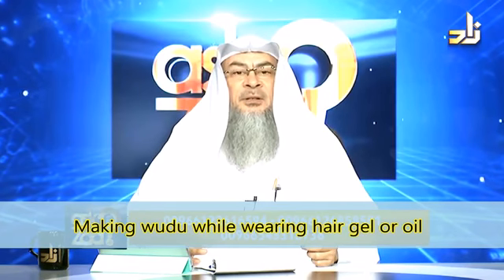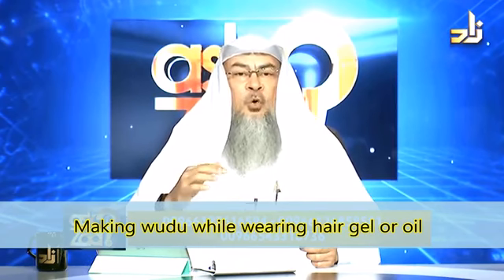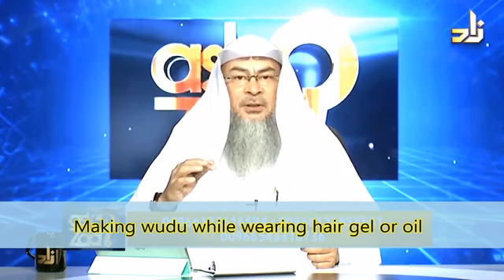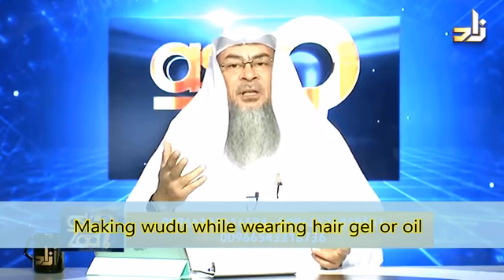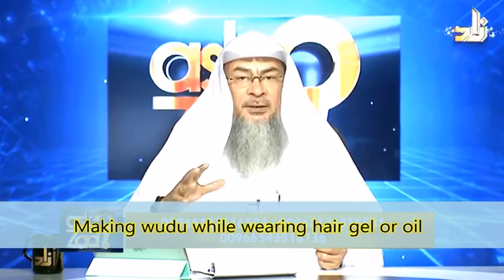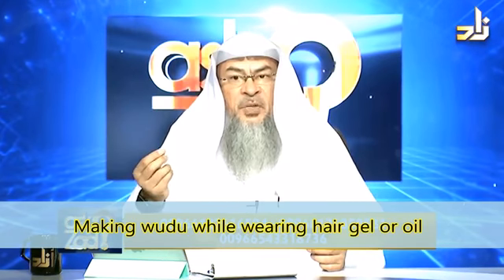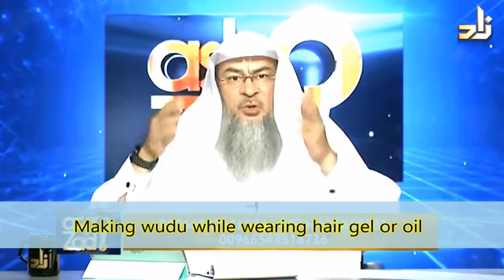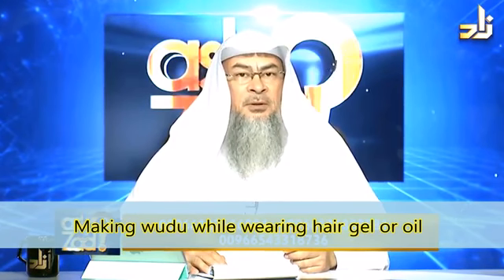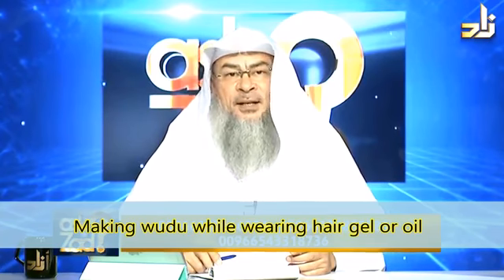Why? Because in wudu, we're instructed to wipe over the head and not to wash the hair. Meaning that even if you had hair gel on your hair, which has a very thick layer, when it comes to wudu, no problem — you just wipe as usual. This is what the Prophet used to do, alayhi salatu wasalam.